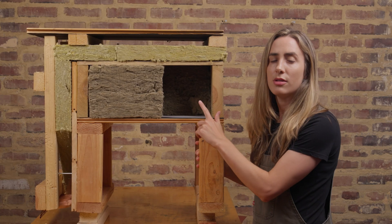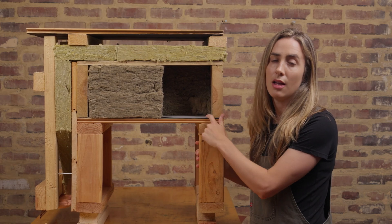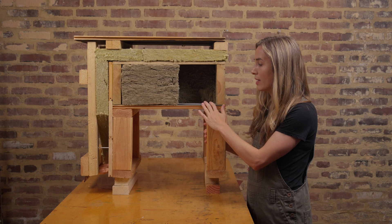Our next step — most builders are going to be using some kind of plastic or petroleum-based membrane here as an air barrier. We wanted to avoid that.